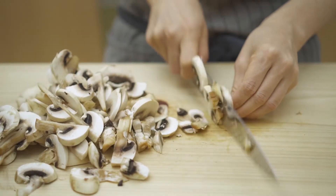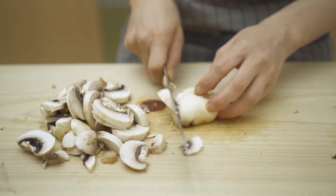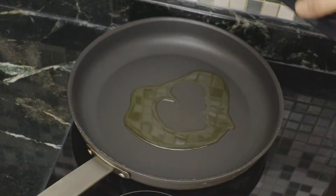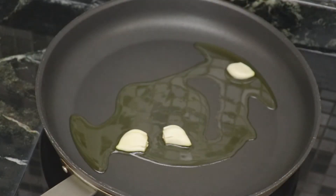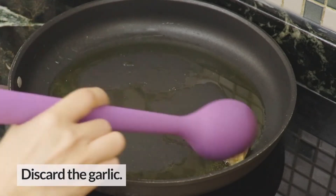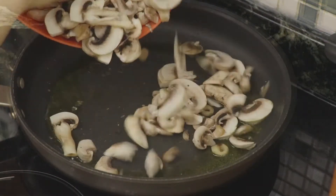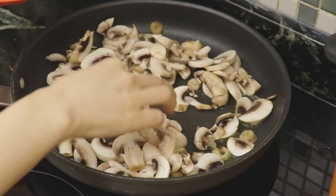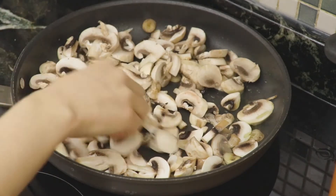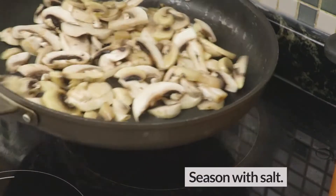This looks like a lot of mushrooms but they'll all cook down. Mushrooms have lots of water so cook them on high heat to evaporate the water. Spread them out and make one layer to efficiently dry out the water quickly — I cook them in two batches.